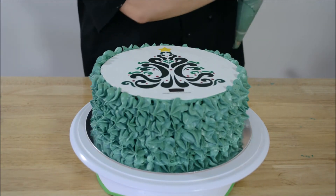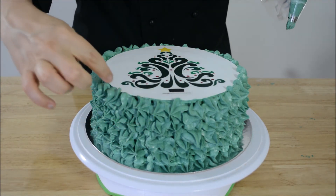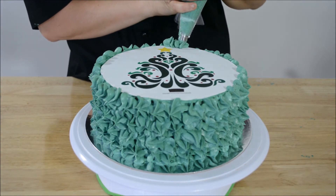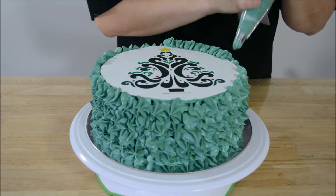We've piped all the way around the edge of the cake. Now we want to pipe around the very join here where the image meets the rest of the frosting. All we do is put a little star right on the edge, making sure it covers the image itself.